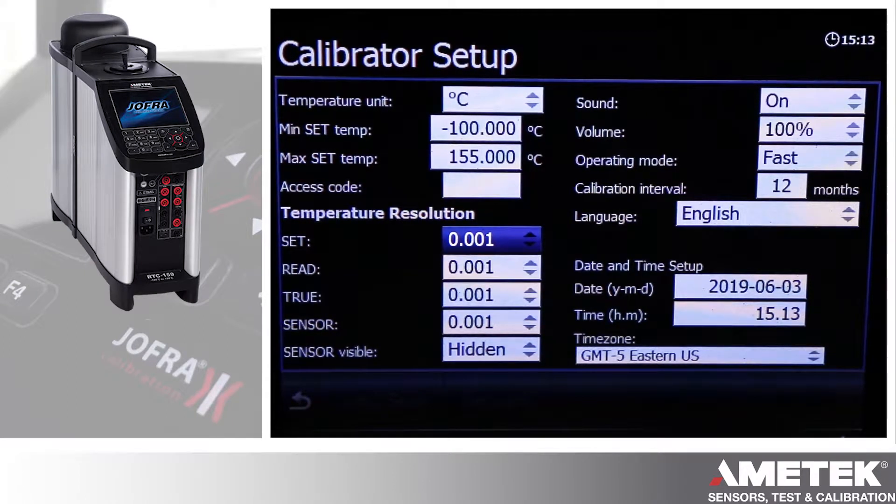Here's where you can set the resolutions of all the readouts and temperatures — the set temperature, the reading temperature, true temperature, other reference, etc.